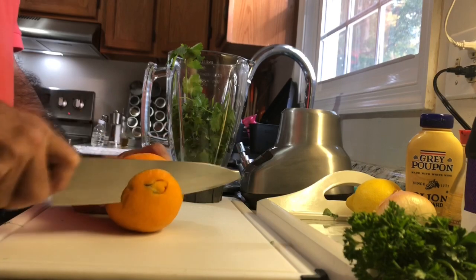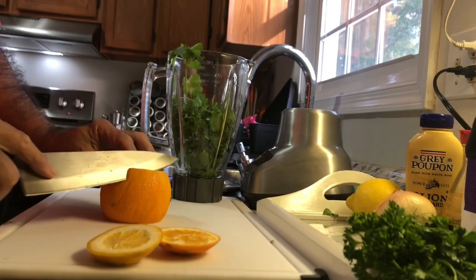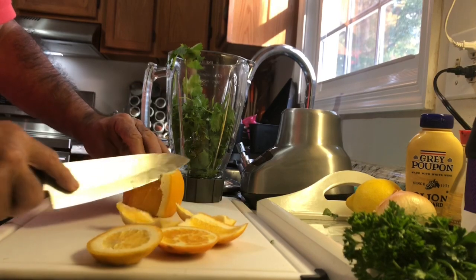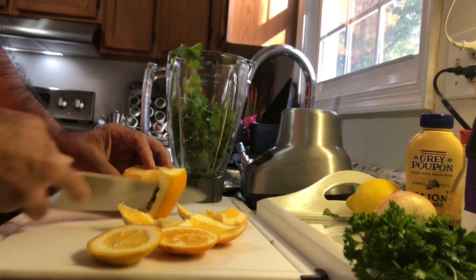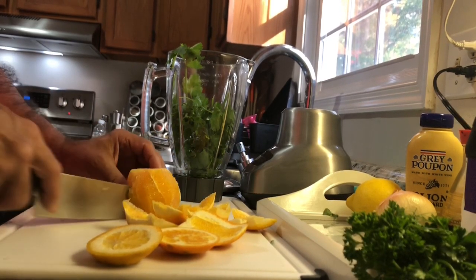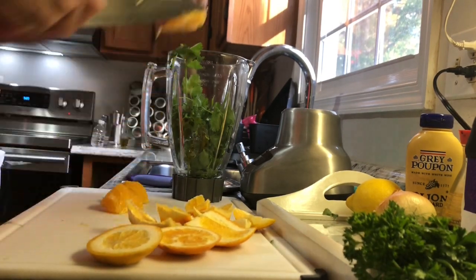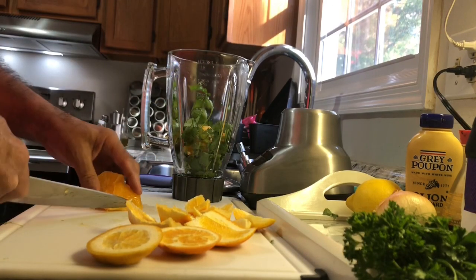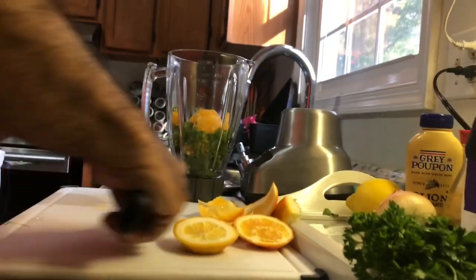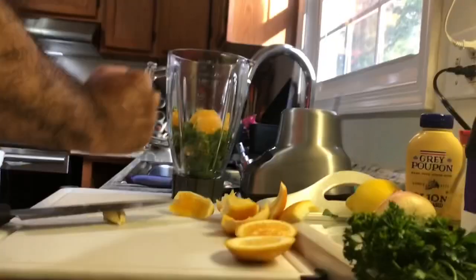So I take my orange like this - just gotta peel it. It's an easy sauce to make. You need a lot of flavors, you don't want to throw them away. Now garlic - what you gotta do is take the skin out.